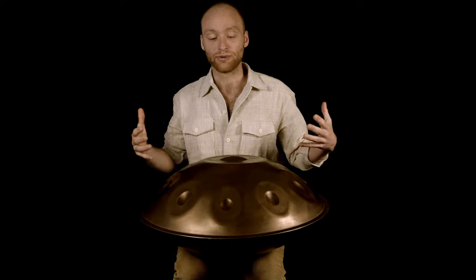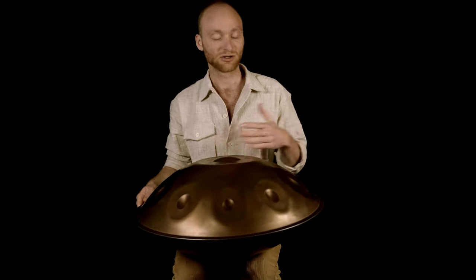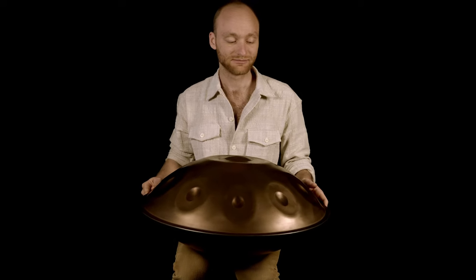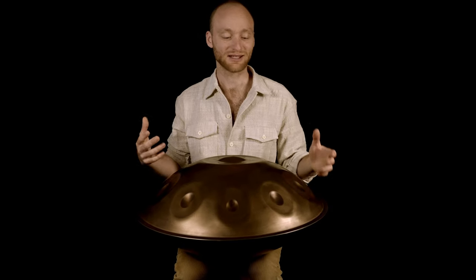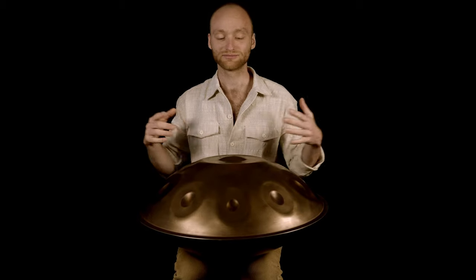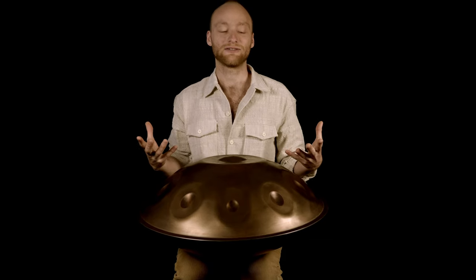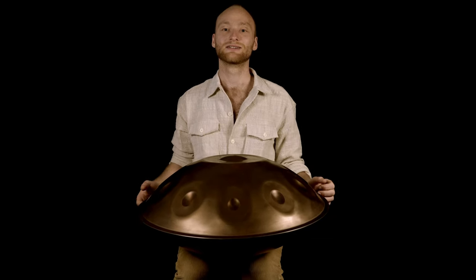The way you bring this pattern alive is always the same as I've mentioned in previous tutorials — add dynamics. That means play slower, play faster, play louder, play less loud, to really make it alive. And then it can sound like that.